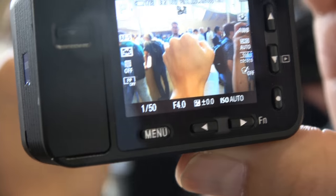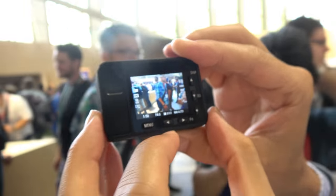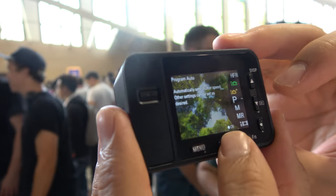The camera does have autofocus — and it's not just a single central point; it has a more advanced autofocus system.